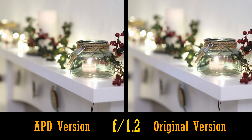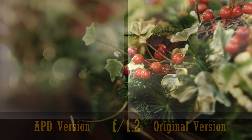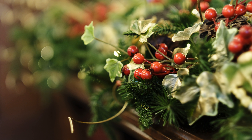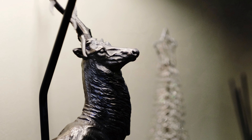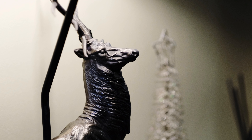And here's one more example. We can see a tiny improvement in bokeh here, but the outlining is still fairly strong on the APD lens. This is where lenses with apodisation filters should really be making a difference. The quality of the APD lens's bokeh is very nice, but sadly, not much of an improvement over the original lens.